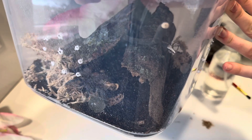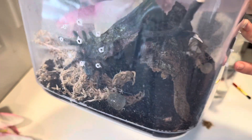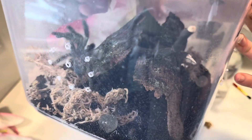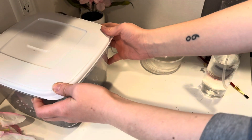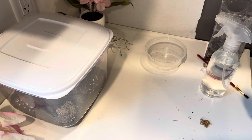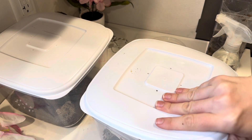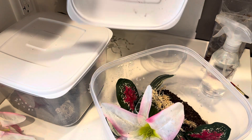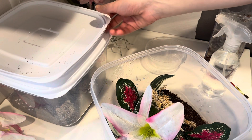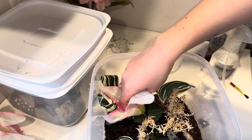See it moving around in there! It's got a real fat booty, so I'm wondering if we'll get a molt now that it's got more room. Let's take another look at our Avicularia — still no webbing.